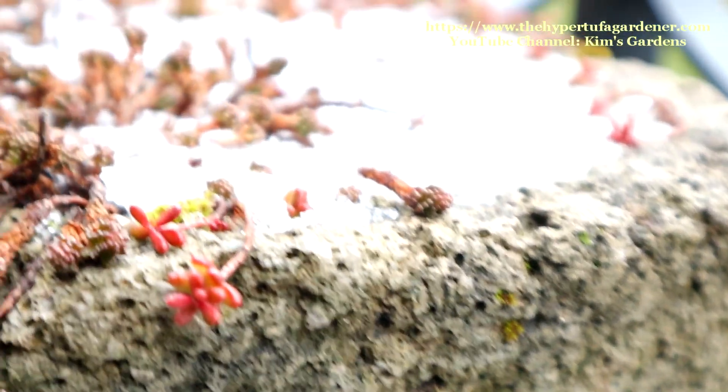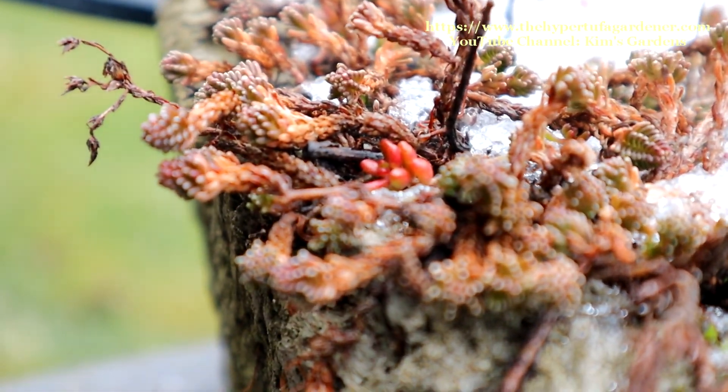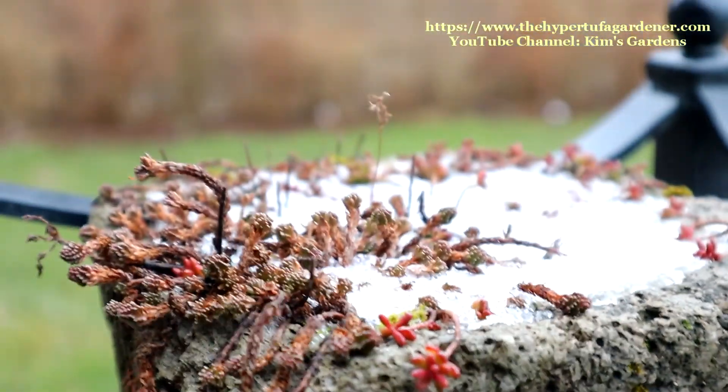There's another little one. I think that looks like the Blue Spruce. Looks really good.